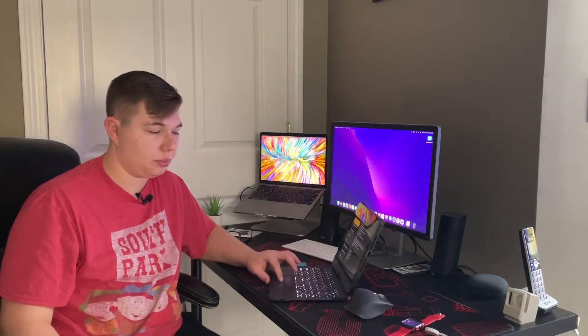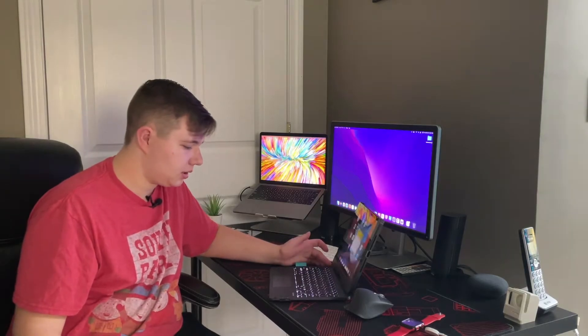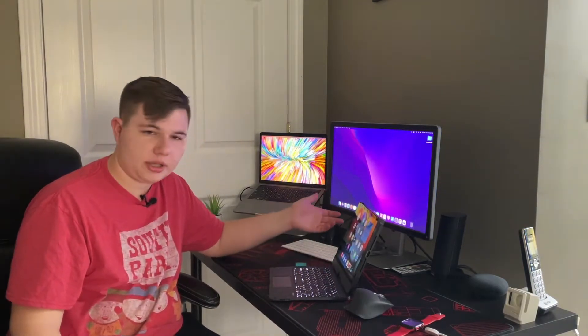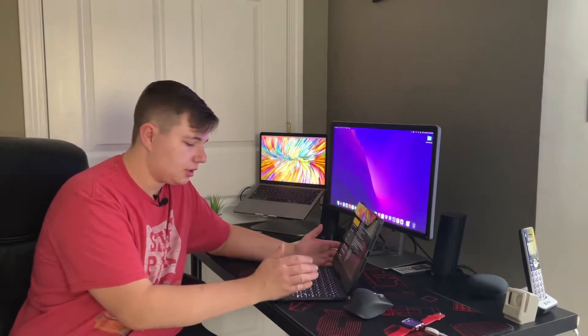If this thing were to be your portable on-the-go iPad for business or personal use, it has the home button, play/pause, brightness up, brightness down, volume up, volume down — a ton of different keyboard shortcuts. We will get into the test later on in the video.